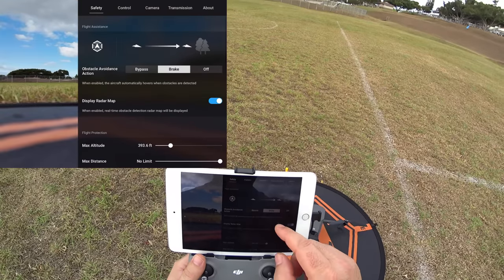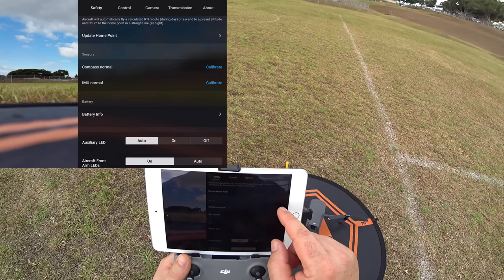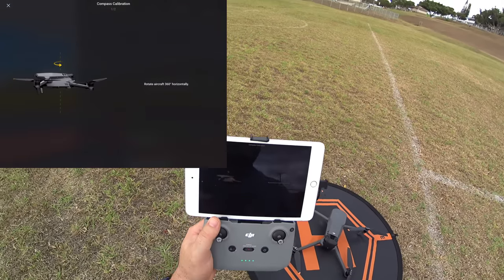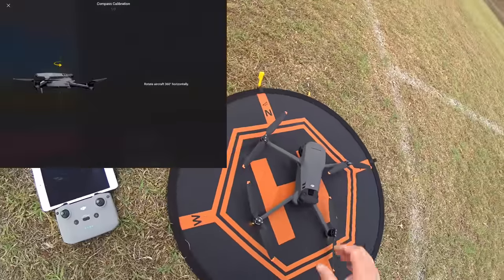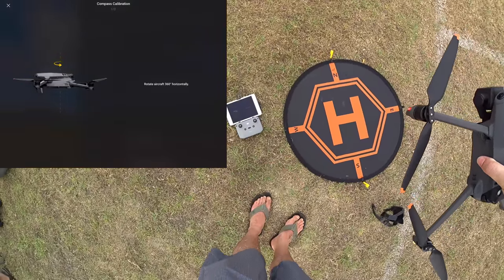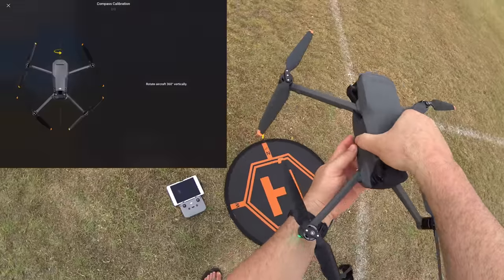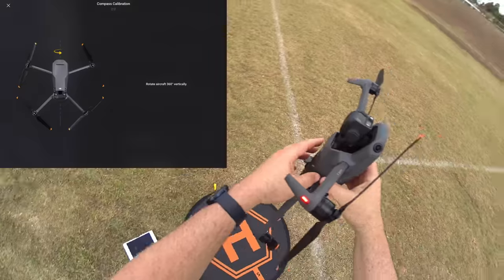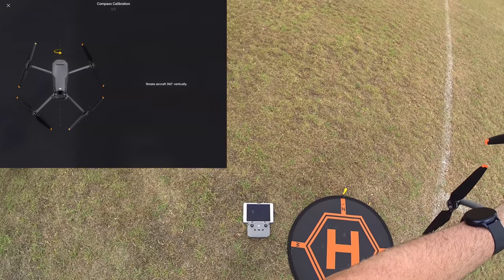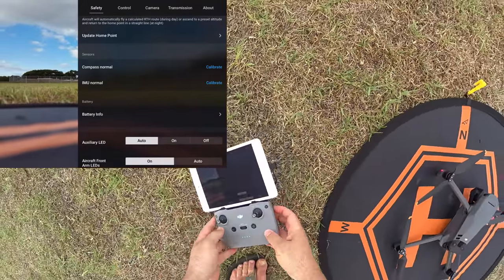Before flying, I want to do the compass calibration. In the three-dot menu under the Safety tab, scroll down to Compass — I'll press Start even though it says Normal. I already calibrated the IMU at home on a level surface. I pick up the drone and rotate it counterclockwise in a level plane, then face it up and keep turning counterclockwise. That's it — calibration complete, very quick.